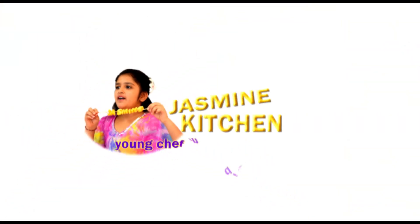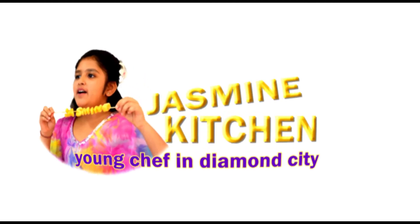Jasmine Kitchen, Young Chef in Diamond City. Hi everyone, my name is Jasmine. Today we will be making a delicious peanut butter sandwich. Children of my age can also make this and it's so good. It has a very nice buttery and peanut filling, and it's only a two ingredient recipe. So let's get started.